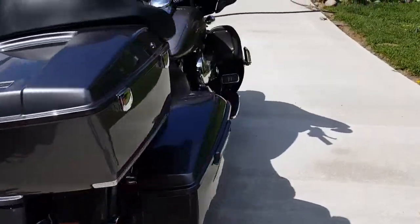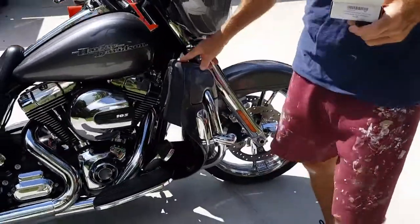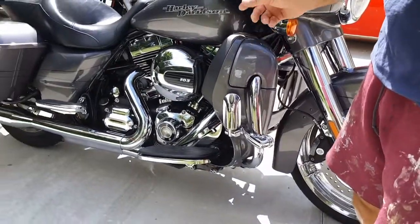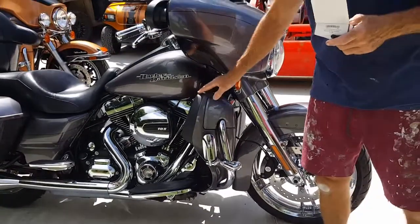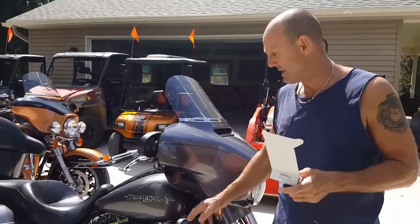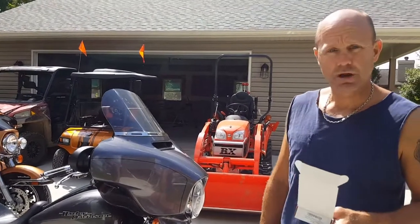And if you come around the front here, we also did a video in the past on the front air dams by Advan Black — on how to install them and a couple little improvements with nuts and bolts to keep them really tight. These things have worked out perfect and the color matches dead on.